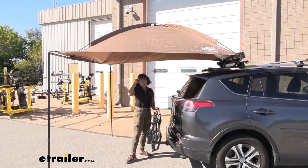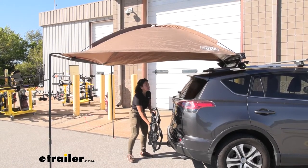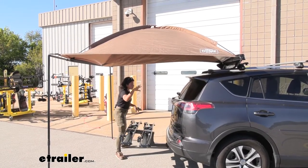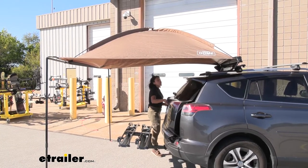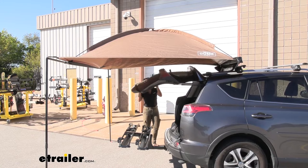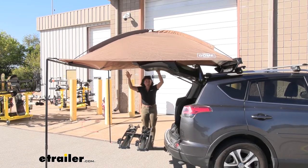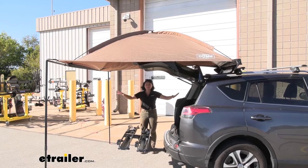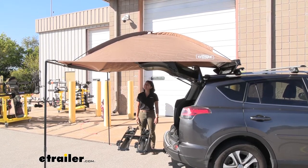I personally prefer my awnings off to the side, but here off the rear crossbar it's basically providing coverage over our hatch. For some people, they want to know if they can open up their hatch with this awning on. With this being a dome, you can see how it sits higher up on the roof. This gives you all that space — the hatch goes up and it's not even making contact with the awning.